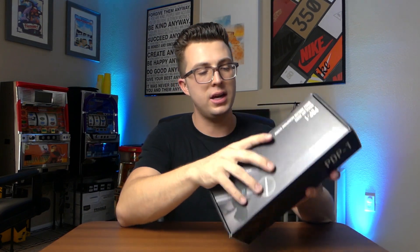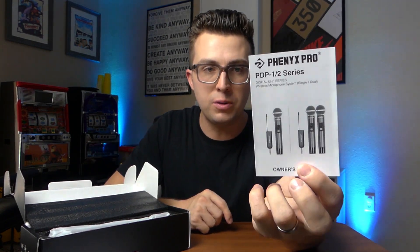But enough specs, let's crack this guy open. When we pop open the box, the first thing you're gonna see is your user manual. This is very comprehensive - Phoenix does a great job with their user manuals for being a lesser-known company. It walks you through everything you need to get set up with this microphone. Alternatively, you could just watch this video with me.